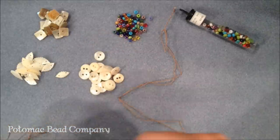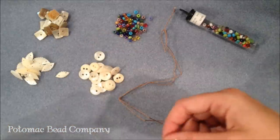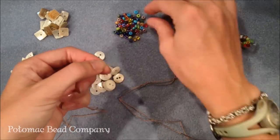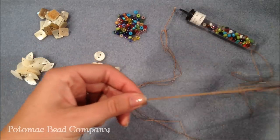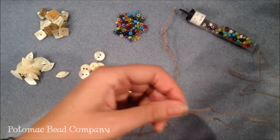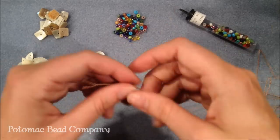What I'm going to do is take my griffin needles and put a seed bead over both needles. So there are going to be two pieces of cording running through my seed bead, and that brings the cords together.